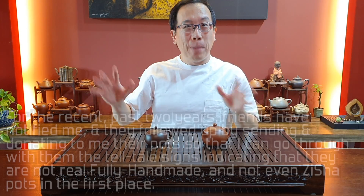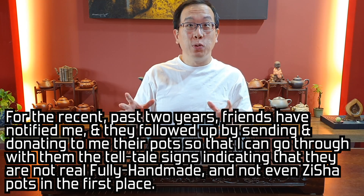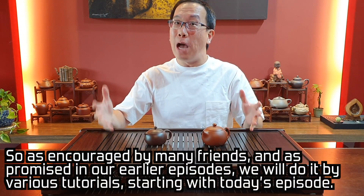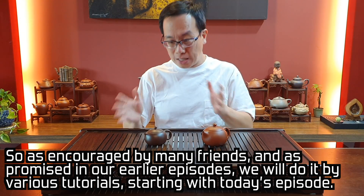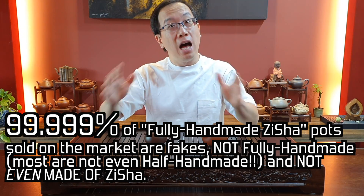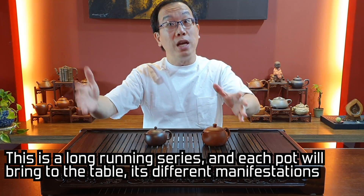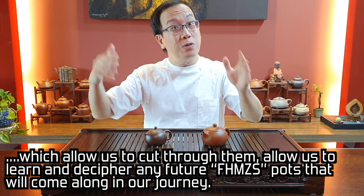Hello, dear friends and buddies. For the recent past two years, friends have notified me and followed up by sending and donating their pots so that I can go through the telltale signs indicating that they are not real fully handmade and not even zisha pots. As encouraged by many friends and as promised in earlier episodes, we will do it by various tutorials starting with today's episode. So 99.999% of fully handmade zisha pots sold on the market are fakes — not fully handmade and not even made of zisha. This is a long-running series and each pot will bring different manifestations which allow us to cut through them, learn from them, and decipher any future fully handmade zisha pots.